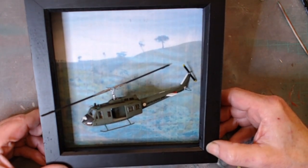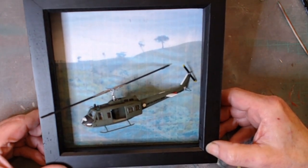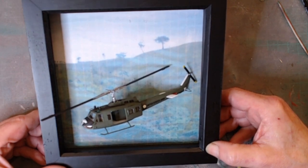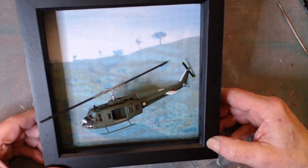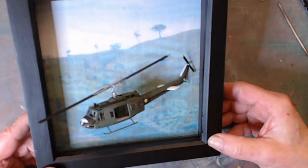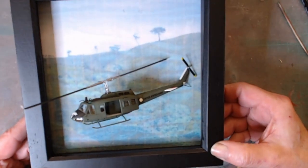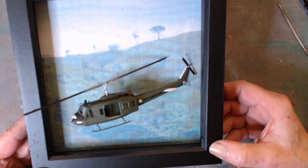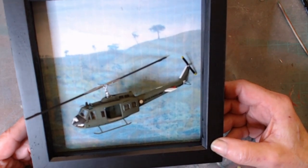As you can see, the photograph in the background is not very good — it didn't print off very well. I need more ink for my printer, but you get the gist of it. So we have got the Huey flying through the Vietnam countryside in 1967.